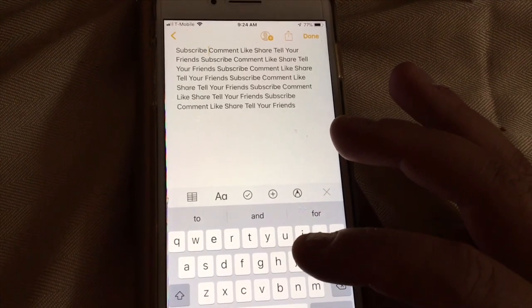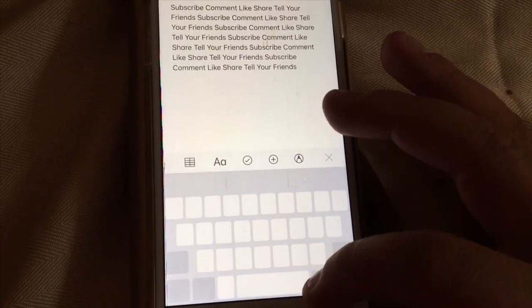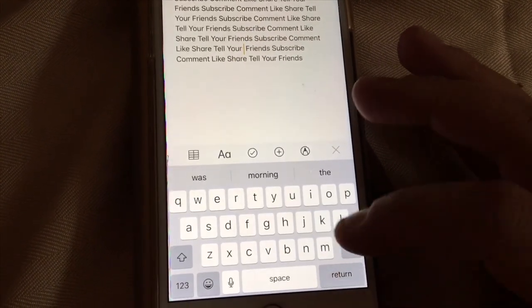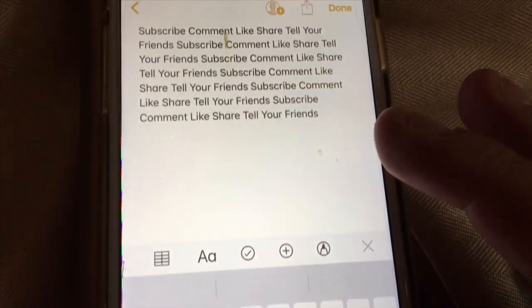I just found out about this the other day, and I've been using it, playing with it. So I figured I'd share that. I always share things that I think are cool and interesting, and this is one of them.